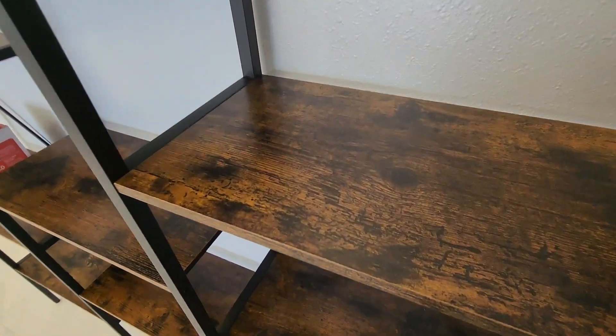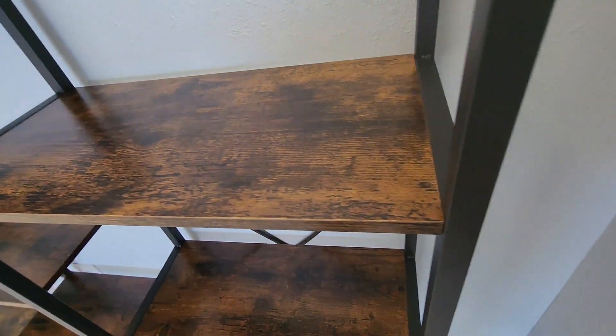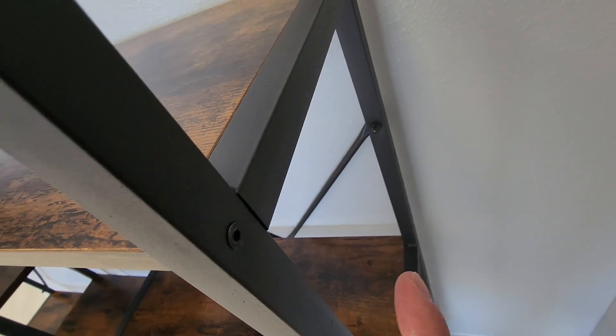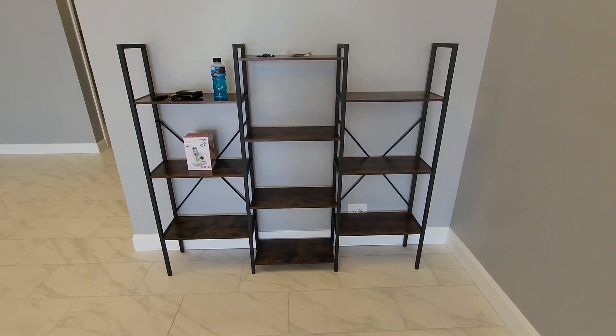This is what the shelving looks like — it's a wood kind of simulation situation right here. It's just got a bunch of little screws like that that go in right there and hold the shelves in place. The cross braces in the back have a different kind of screw and nut, but it's super easy.